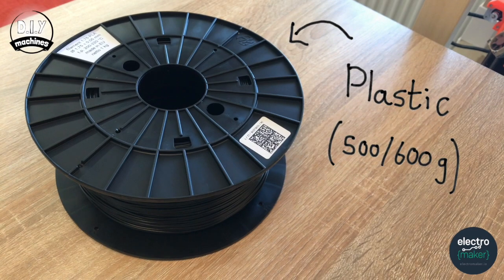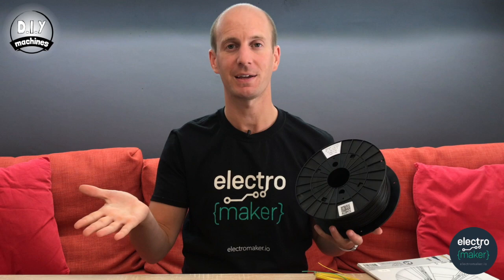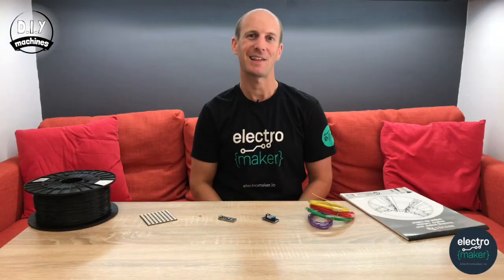You'll need between five to six hundred grams of plastic. I've printed mine in PLA, and you can print yours in whatever you like. I wouldn't print the main body in white, but otherwise you can use any colour you like — the more reflective, the better. Let's get started.